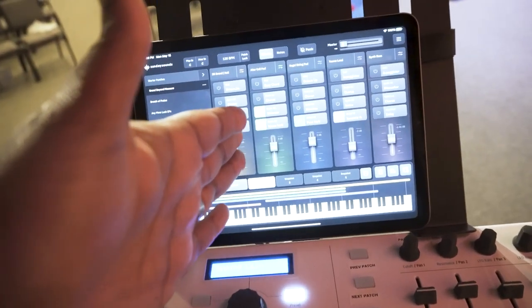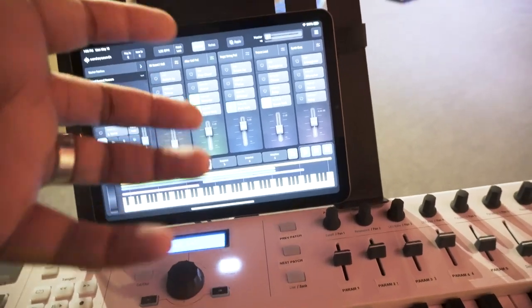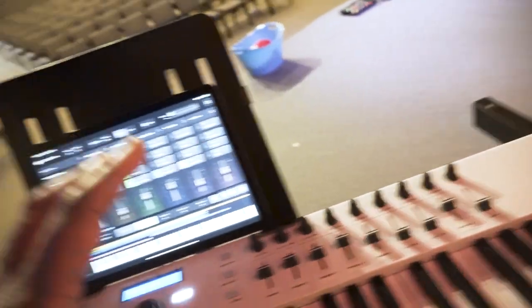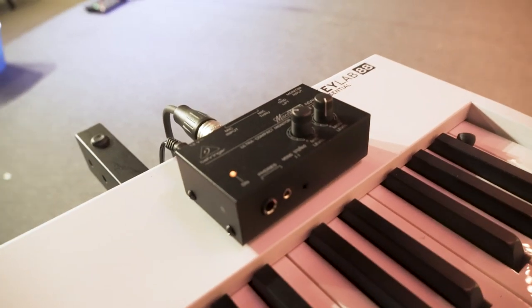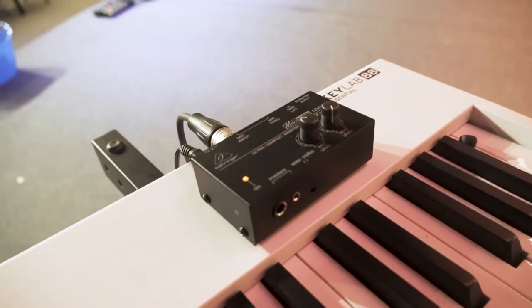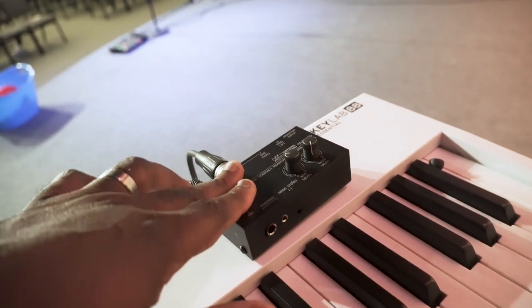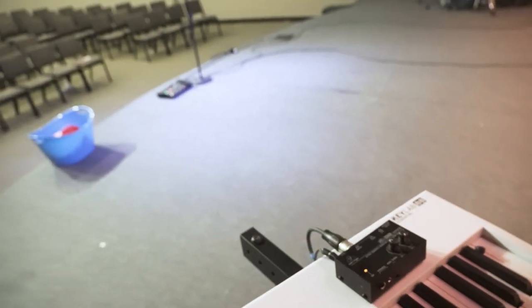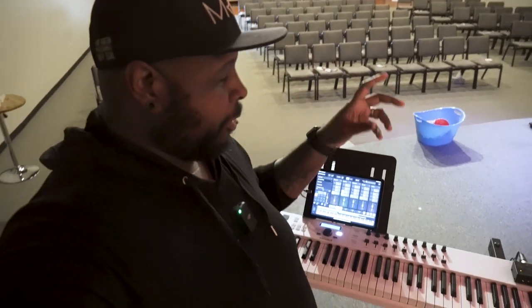This is not one of the iPad Pros — this is one of the eighth, ninth, or tenth generation, a newer standard iPad, but not one with an M1 or M2 chip. So that's the keys rig. The other thing we have up here is a simple little headphone amplifier where our keys player plugs in and gets their in-ear mix. We use the app on the M32 that you can get on your phone to control your own in-ear mix — every one of our players on stage can control their own in-ear mix with the app on their phone for whatever they might need.